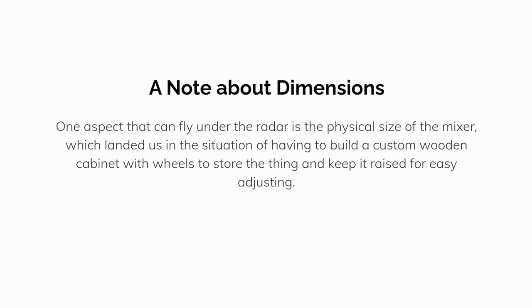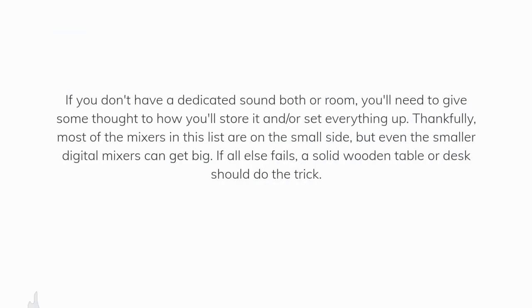One aspect that can fly under the radar is the physical size of the mixer, which landed my church in the situation of having to build a custom wooden cabinet with wheels to store the thing and keep it raised for easy adjusting. If you don't have a dedicated sound booth or room, you'll need to give some thought to how you'll store it and set everything up. Thankfully, most of the mixers in this list are on the small side, but even the smaller digital mixers can be pretty big. If all else fails, a solid wooden table or desk should do the trick.